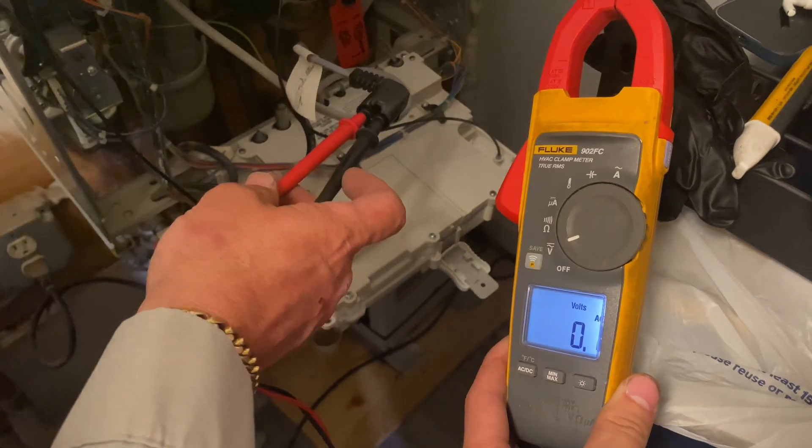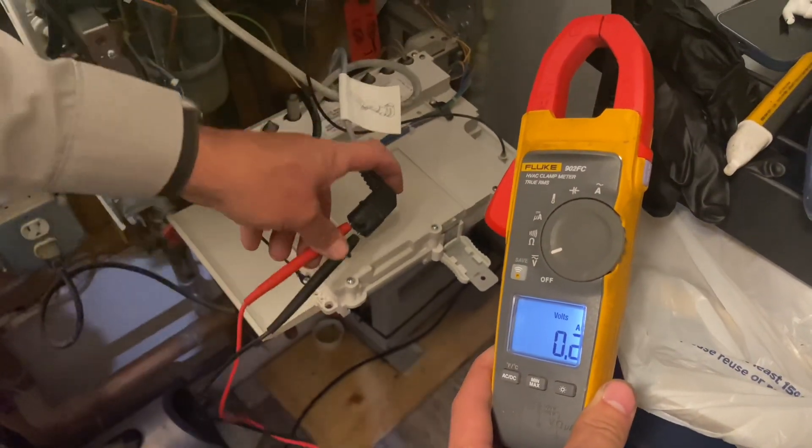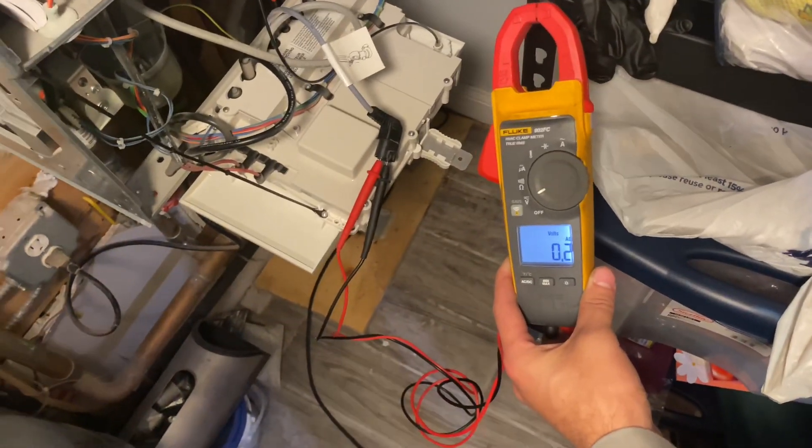We just restored power to the unit, waiting for this thing to boot up. We're going to see if we get voltage when there's a call for space heating.